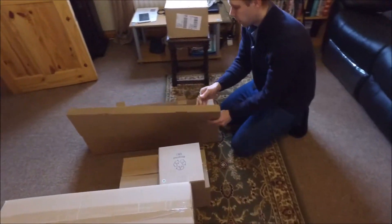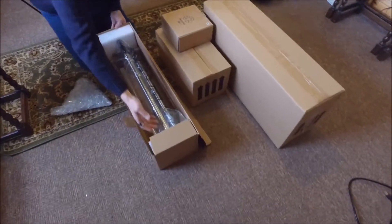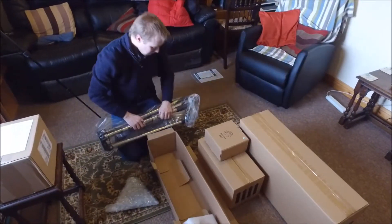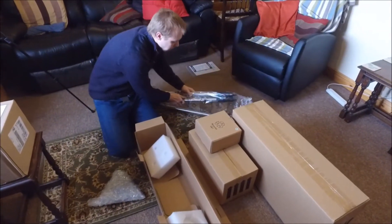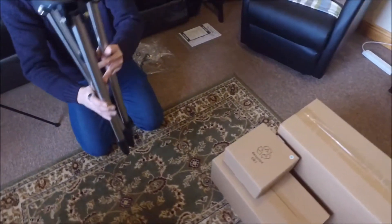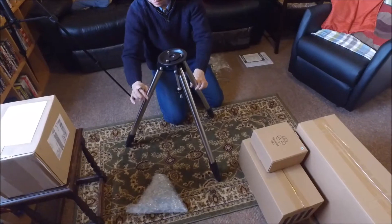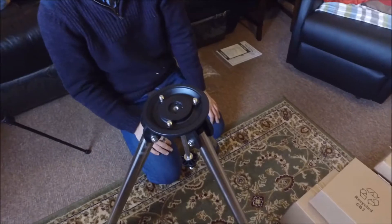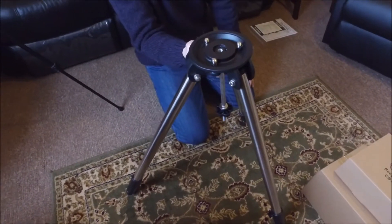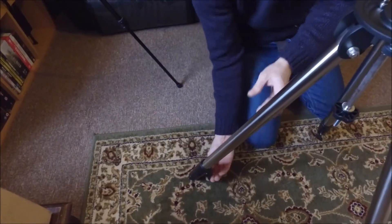I started off with the tripod. It was packed very well with a plastic wrapping bag and foam ends just to hold it in place. It also contains the accessory tray and the tripod support, nicely bubble wrapped. The tripod legs look to be made of thick-walled steel. The extender sections are made from a strong, rugged ABS plastic, and these also house the thumb screws for adjusting the height. The centerpiece in the middle is where the accessory tray goes, and that can be left connected because when you fold up the legs it doesn't impede them.